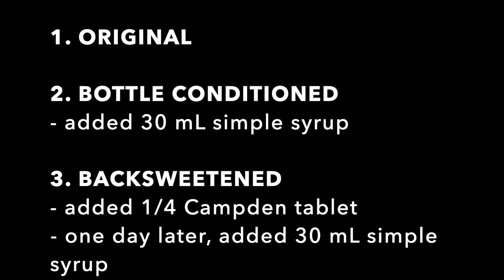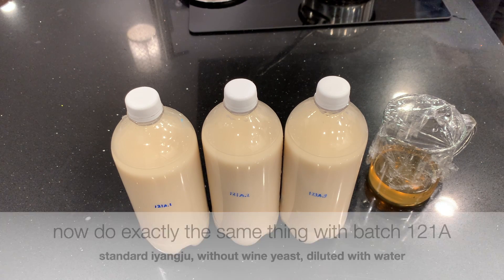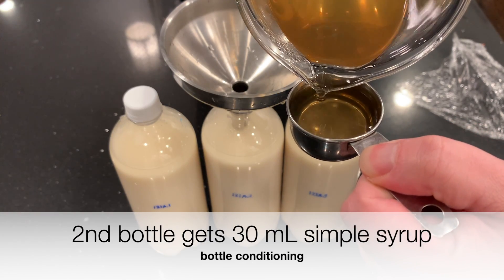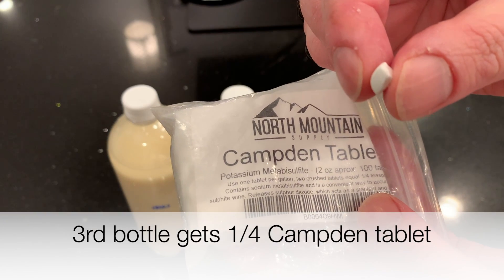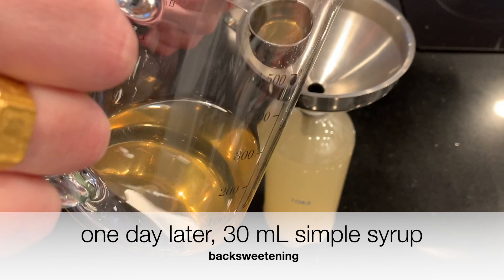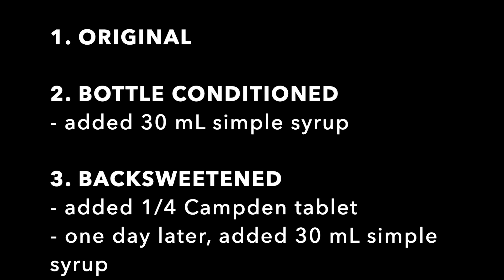To summarize, here are the three bottles: the first is the original makgeolli, the second is bottle conditioned, and the third is back sweetened. Now I'm going to do exactly the same thing with batch 121A — a standard yangju without additional yeast, diluted with water. The first bottle is left alone, the second gets 30 milliliters of simple syrup, and the third gets a quarter Camden tablet today. One day later I add 30 milliliters of simple syrup to the third bottle. Three days later, I compare.